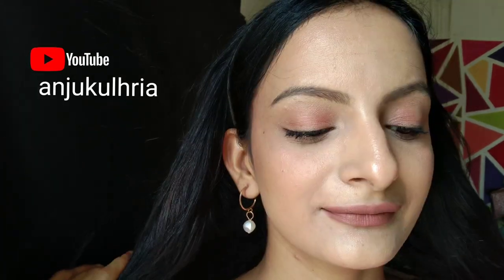Hello everyone, welcome back and if you are new to my channel, my name is Anjo Kolaria. Today I am going to create a nude makeup look under 400 rupees. So without further ado, let's get started with today's video.